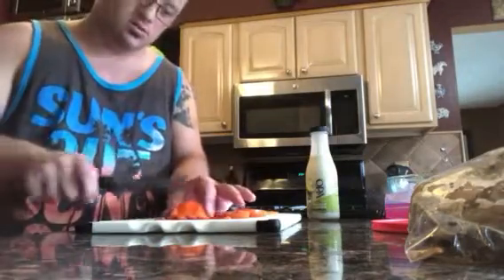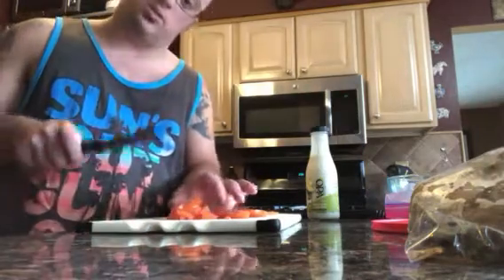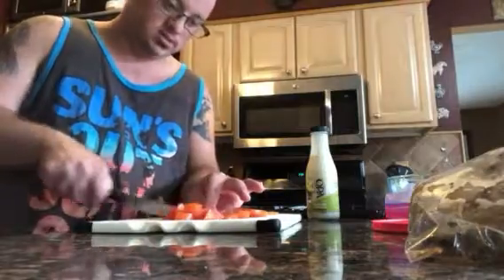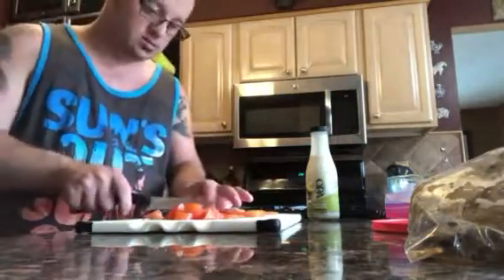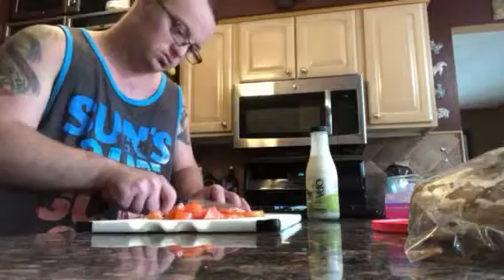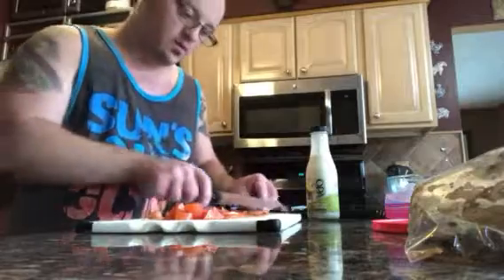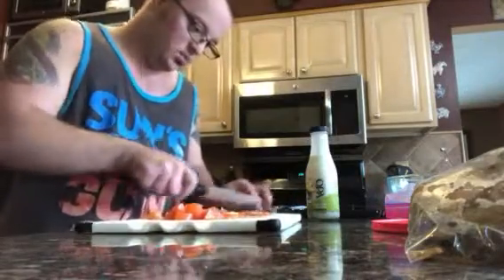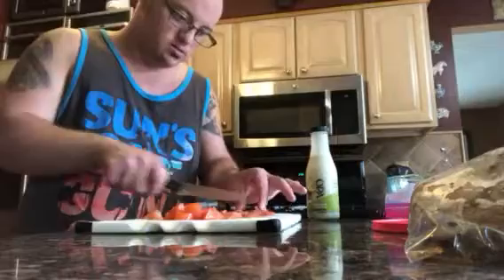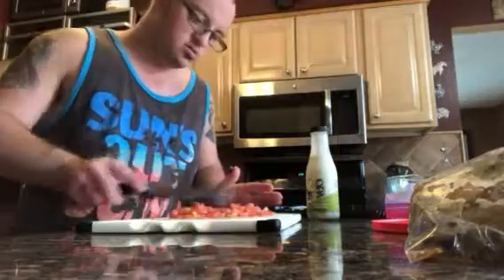From there, go like this — this is what you call dicing. These are tomatoes, they're good for you, remember that. You see how I'm doing this so quick? Because I know how to work the knife. You need to have control of the knife and what you're doing at the same time. There you have it — there's your tomatoes.